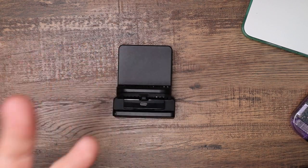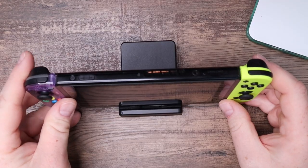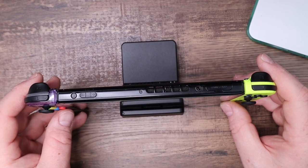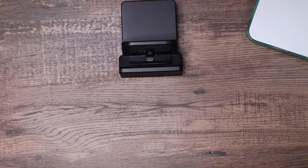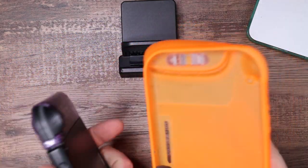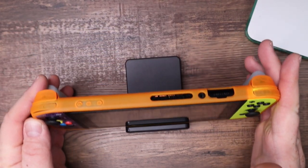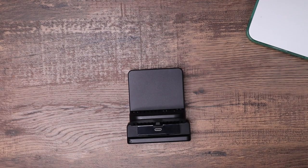Before we hook it up and see how it functions, let's just test it out with the Switch. What I'm already noticing is when you put it into the dock, unless you line up perfectly going down, you kind of have to swipe it back and forth to get that feel for it catching. Once you find that spot, you push it down. With the Switch in a case, it actually fell into the spot a little bit quicker, but I don't know if it's triggering yet because we haven't given it power.